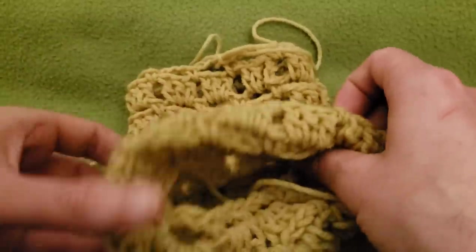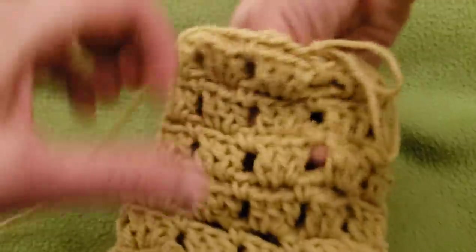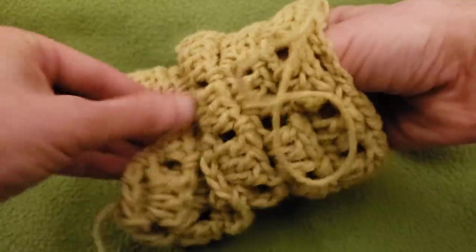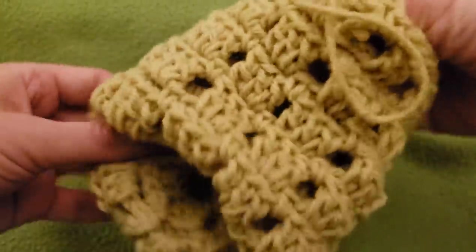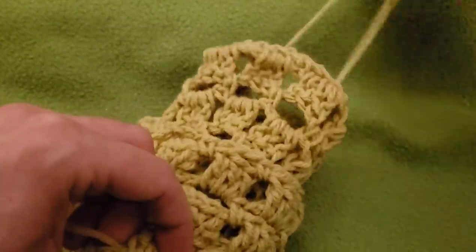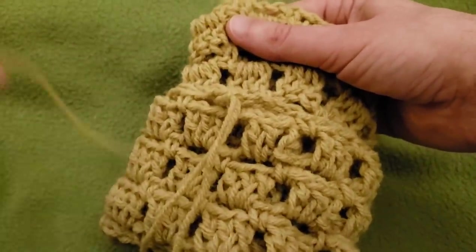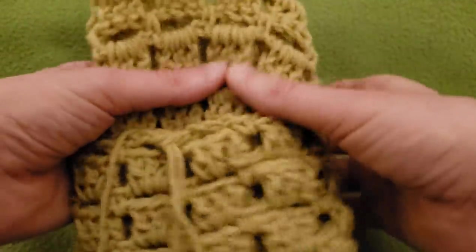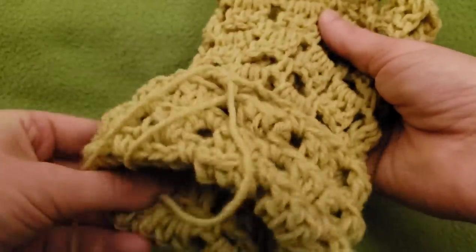Feed the bottom through — sometimes it's easier if you pull it through the top. So basically pulling it inside out, but not completely. This is our working yarn — this is where we're currently at, and this is where we started. So it's inside out, but not completely inside out. We're going to leave a bit of a cuff, if you will.